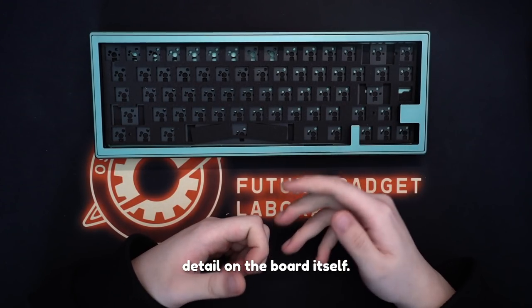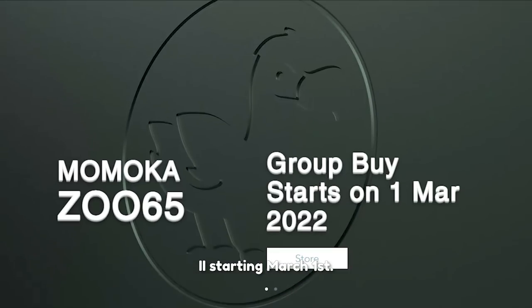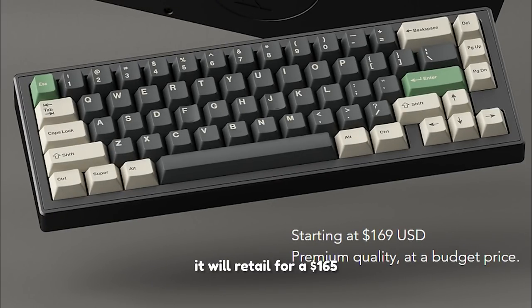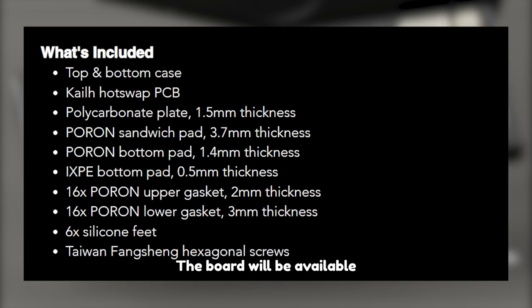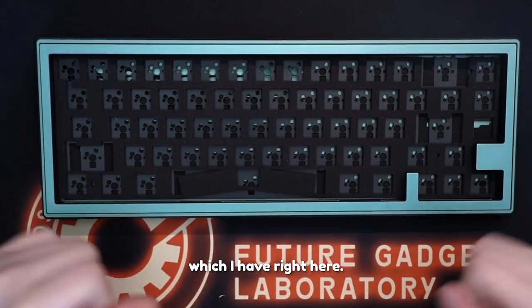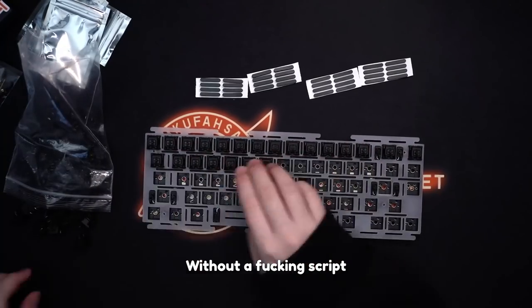This board will be available for group buy starting March 1st based on your region's distributors. It will retail for $165 USD for the bare bones kit. The board will be available in charcoal black, storm blue, or the hunter green which I have right here.